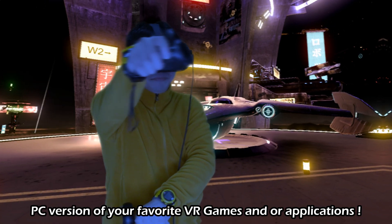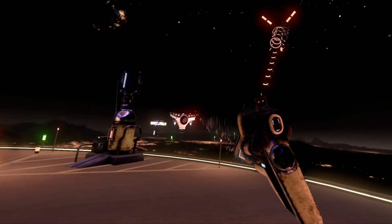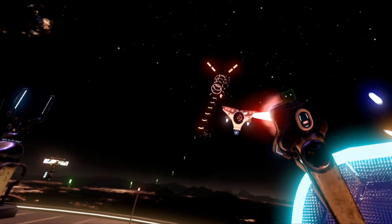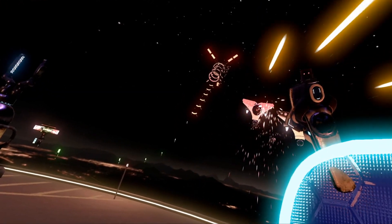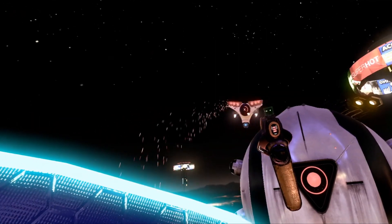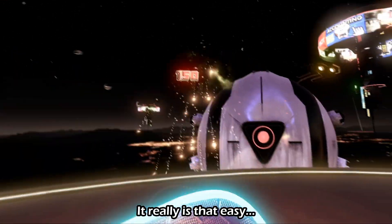Now you'll be able to play the PC version of your favorite VR games and or applications. It really is that easy.